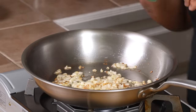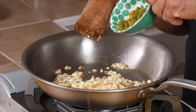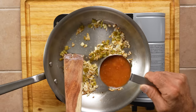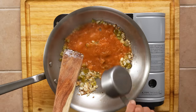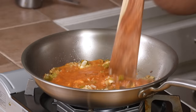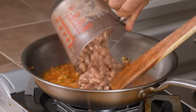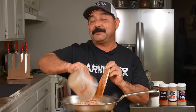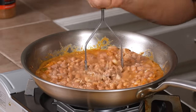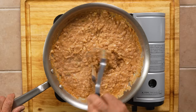Next up we have two tablespoons of jalapeño or serrano — I'm using jalapeños today, the pickled variety. Half a cup of homemade tomato sauce. Now the store-bought variety is a little more concentrated, so you might want to use a quarter cup or a third of a cup. Next up we have two cups of pinto beans — not from a can, but you can use a can if you want to. Our beans are warming up so we're going to get our potato smasher and give them a little smash. They're starting to look really good, starting to dry up a little bit.